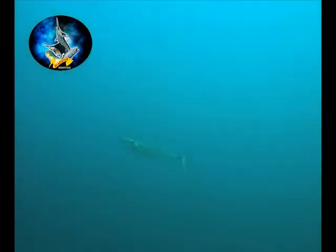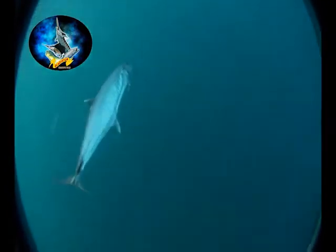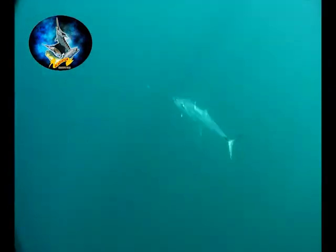We're sitting here in the beautiful Pandan Bay in Mozambique. One of the most common species that we target in fishing in Mozambique is the king mackerel, otherwise known as the kuta. In some countries like Australia they call it the spotted mackerel or the Spanish mackerel. What we're going to do is show you how we make different traces to target these fish.